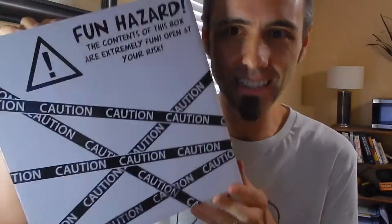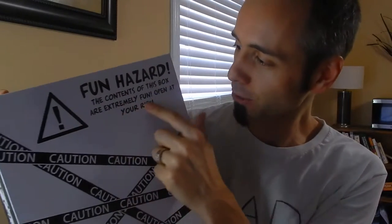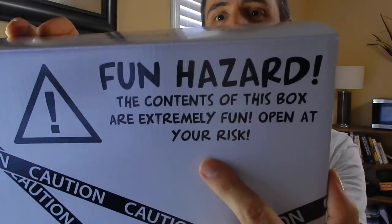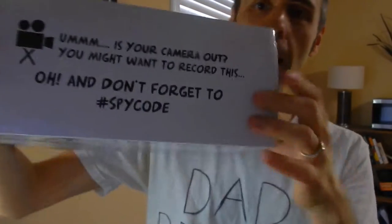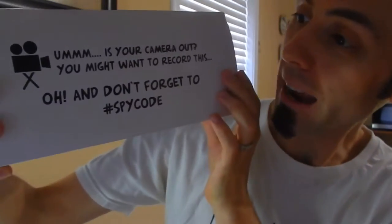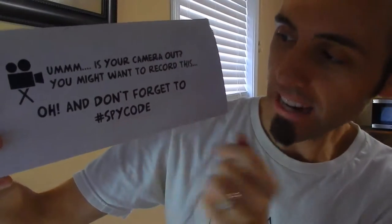Whenever we got this box in the mail, it comes in this box, which is fun. I thought the kids would have a lot of fun with this. It's a fun hazard — the contents of this box are extremely fun, open at your own risk. And then this is smart: it says, is your camera out? You might want to record this. And don't forget to hashtag SpyCode.